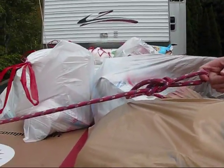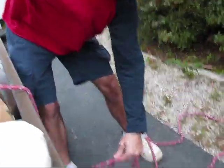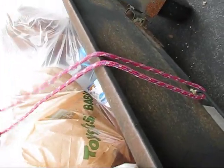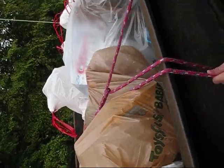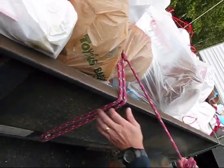Now I take this end — this loose end — it goes around here. Pass it up into the loop. See that? Now pull. See all the leverage you get? Look at the knot. Pull it nice and tight. Tie down whatever it is you're tying down.